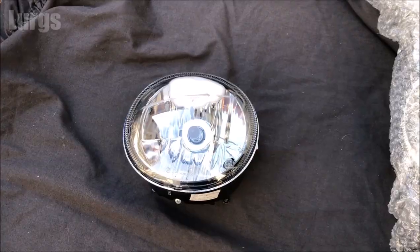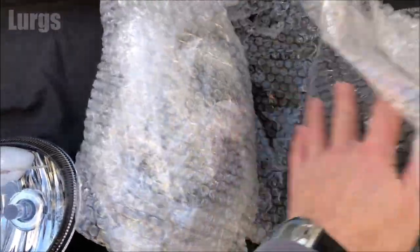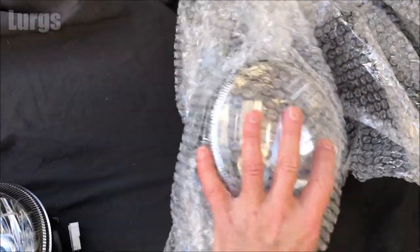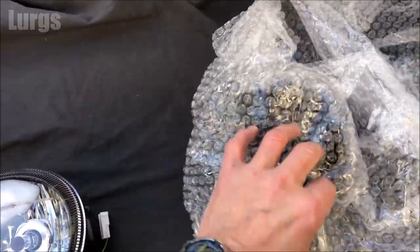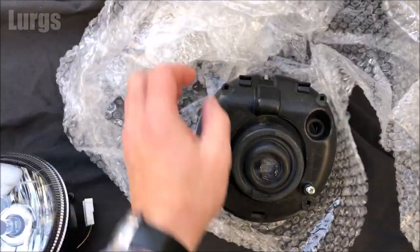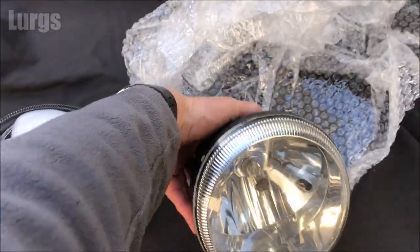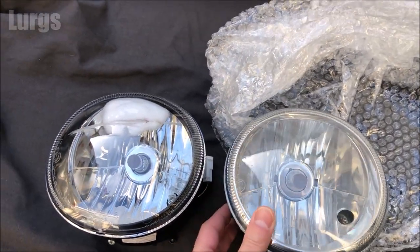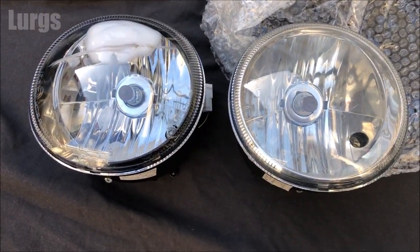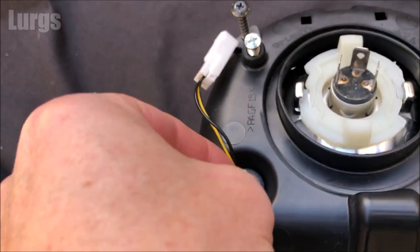That is the headlamp unit that we're going to replace, and we are now exactly halfway through the job. My secondhand headlamp unit has arrived from a well-known auction site, and I checked all the photos just to make sure it was identical. Before we fit it I'm just going to compare it with the other one to double-check — and that looks pretty identical to me. Just flip it over and it is identical.